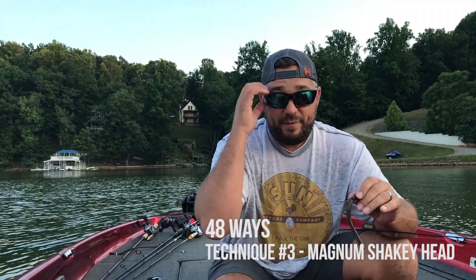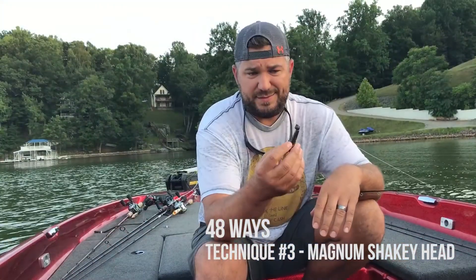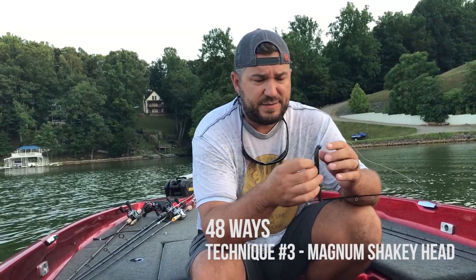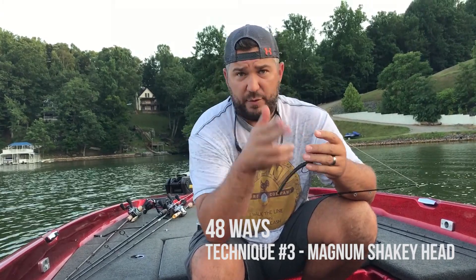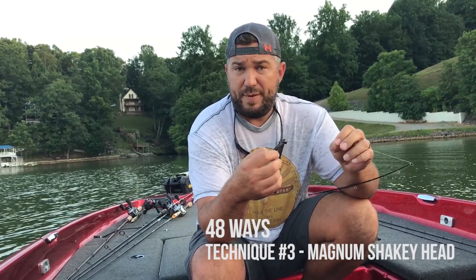Here is one of the 48 ways to rig the Missile Baits 48. This is like a beefy shaky head — it's a 7/16 — and I've got it rigged like you would a regular shaky head. I just throw it out there and drag it on the bottom. I'm using 20 pound Sunline on this.